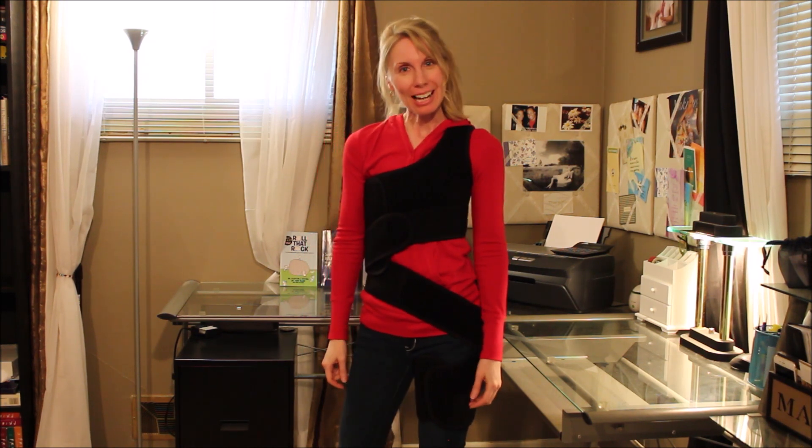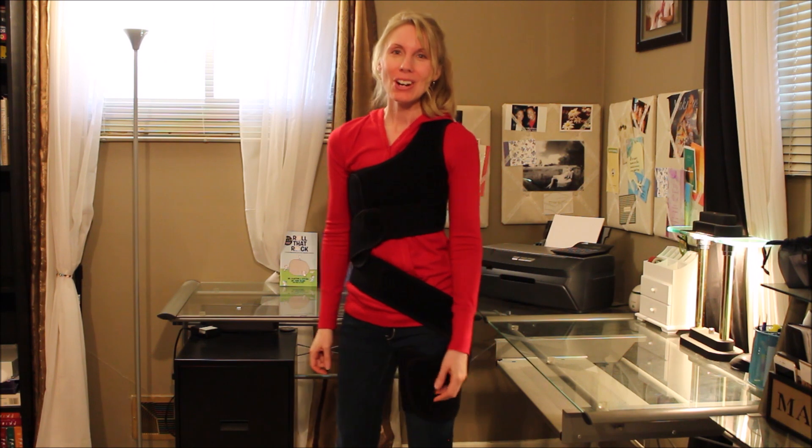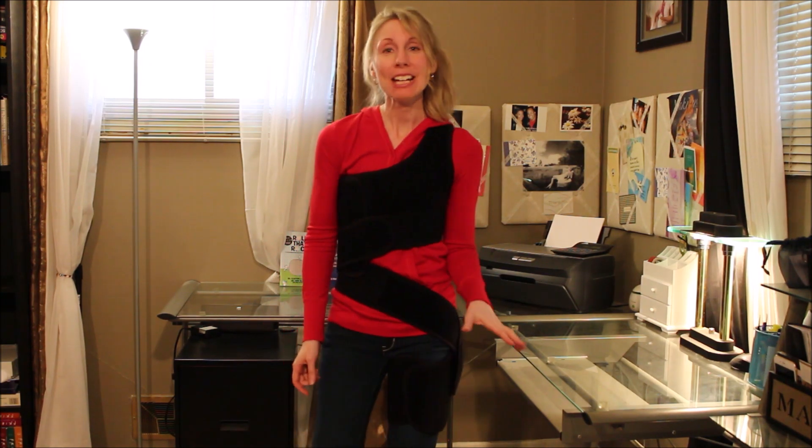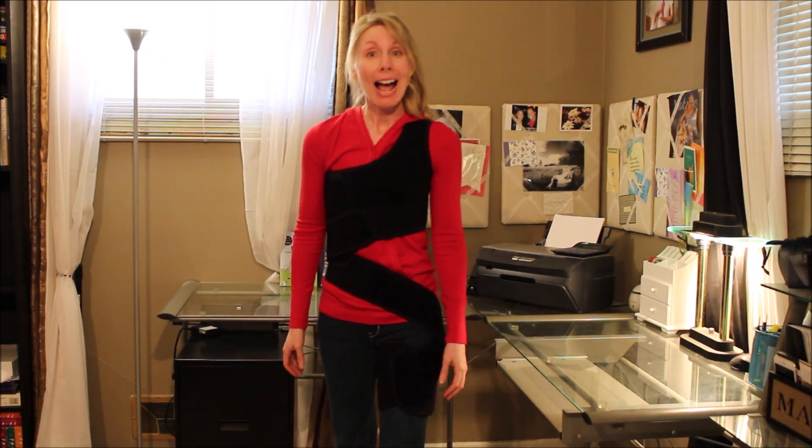Hi everybody, my name is Marci Koontz. You may know me from the Crooked Life blog or the Crooked Life Foundation, my charity. Today I've put together a blog to answer a burning question I hear all the time: how to dress your SAS.